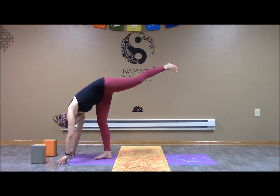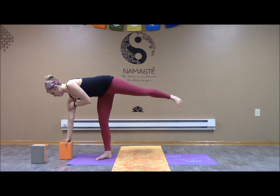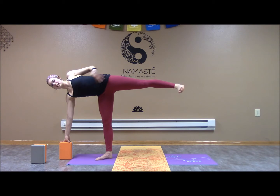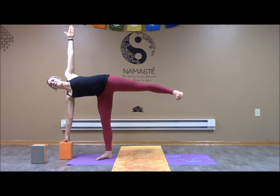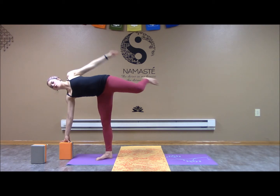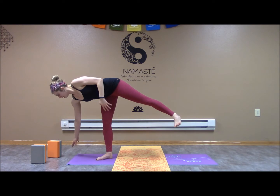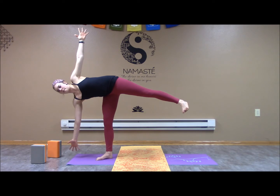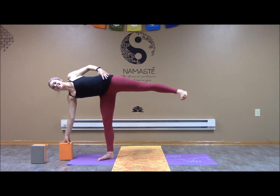Moving into our half moon again — we can use the block. Make sure it's right underneath the shoulder. Flexing the leg and foot, we want to lift the chest. Either hand on the hip or hand up — find that focal point. This is a balance pose. Grab for that back foot, release our hand to the ground, or lift it up — taking any position you'd like. Engaging the core. One more inhale as we exhale.